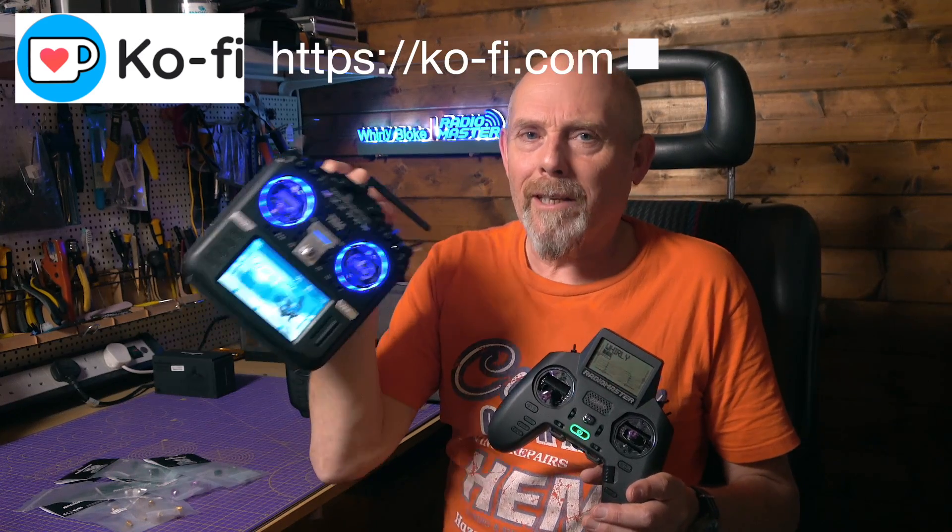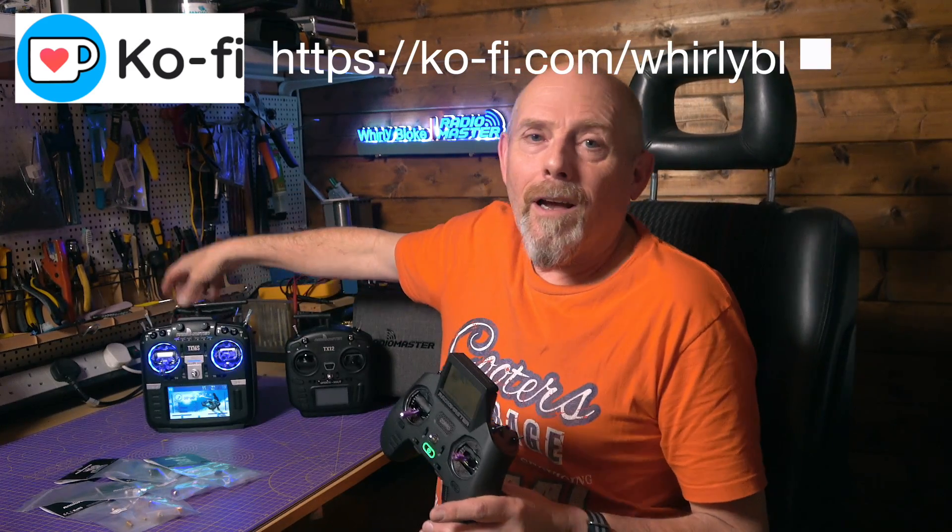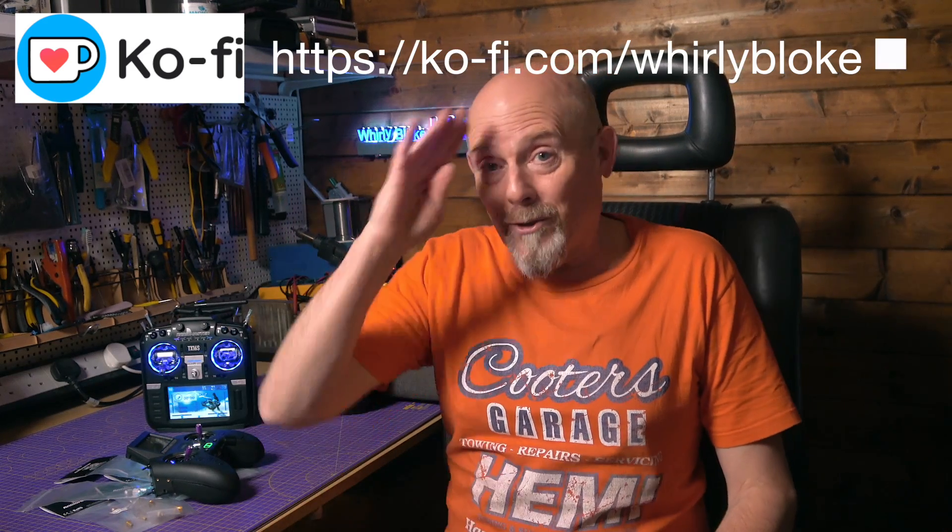The standard gimbals on the Zorro are perfectly fine, but these AGO-1 Mini gimbals are a great upgrade if you're looking for the ultimate feel with this radio. They're not so cheap, but you're getting what you pay for. It's great to see RadioMaster rolling out new radios and accessories. What do I want next? Some LED gimbal rings, just like the ones on the TX16S — they don't improve anything, but man, they look so good. Thanks for watching, and if you found that helpful, why not subscribe and maybe buy me a coffee to support the channel.